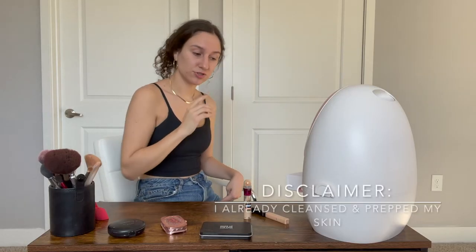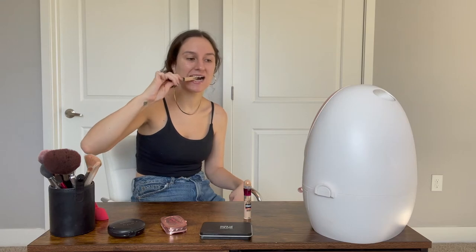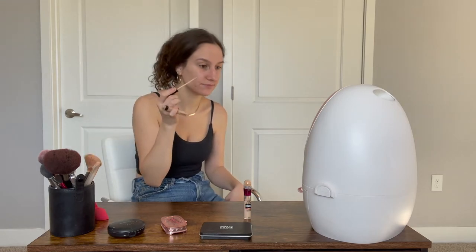Usually I use two different color concealers — one for my face and one to brighten like under my eyes and the high points of my face. So when I'm using any type of tube container for makeup, I usually use my mouth. And then I like to grip it with my pinky as well.